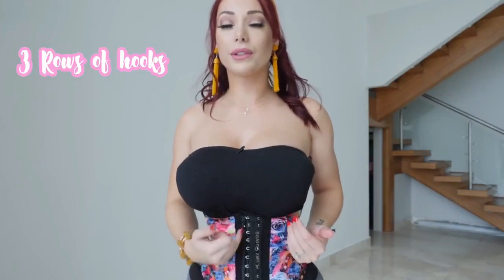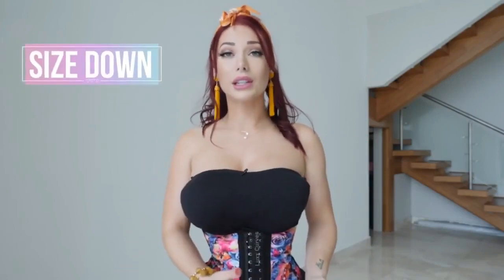I have my waist trainer on. As you can see, it gives a similar hourglass illusion to the corset. With this one, you have three rows of hooks which are one inch apart. If you started on the first row and lose one inch, you get to the second row; lose another inch, you get to the third row. Once you're at the third row, the waist trainer starts to feel loose as you lose more inches on your waistline, and then you size down to a new size. So you would get more than one waist trainer if you plan on really sizing down.